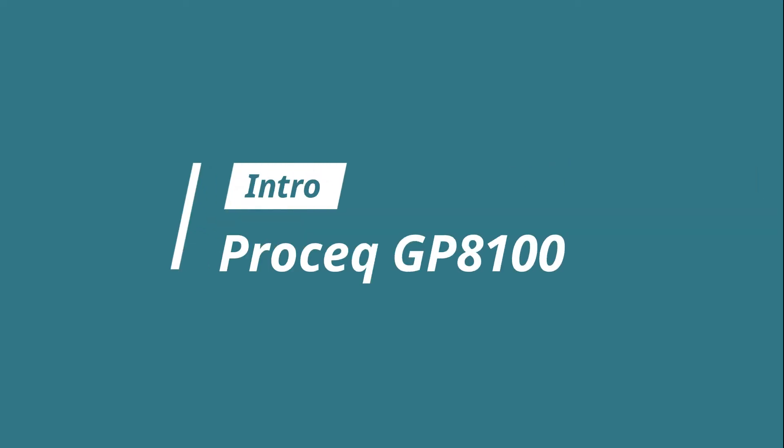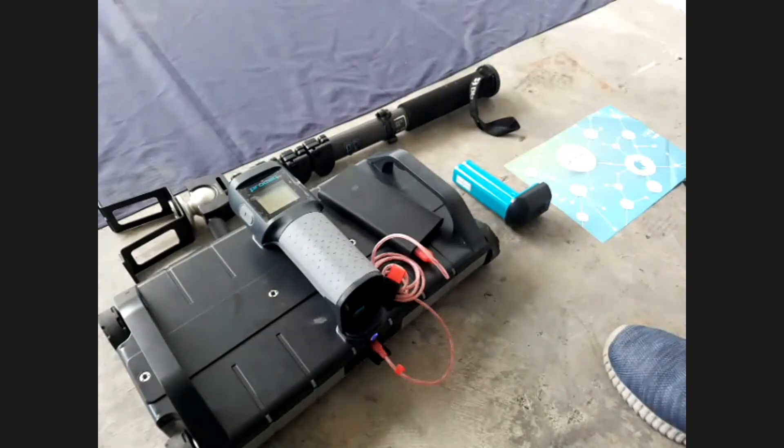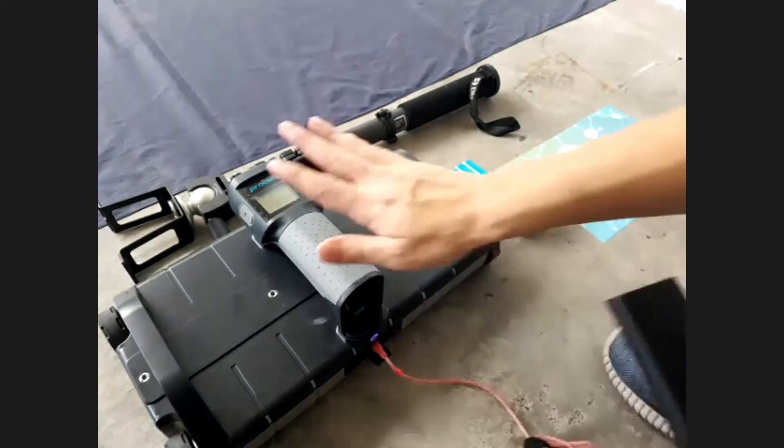Let me do a very quick introduction on the Prociq GP8100. From the shared screen, you can see there are the hardware unit and its accessories.